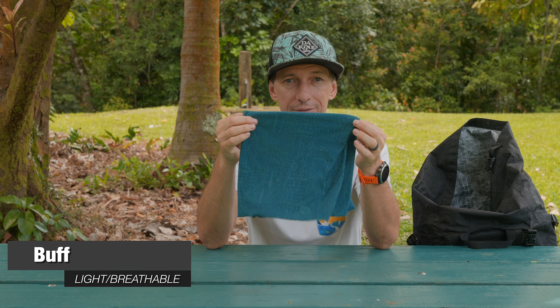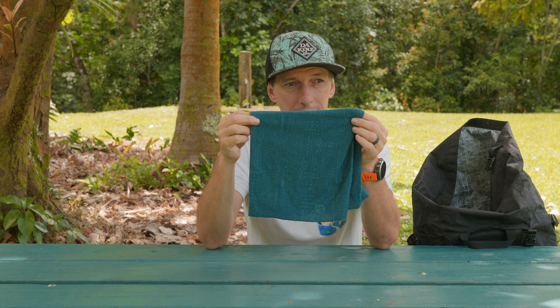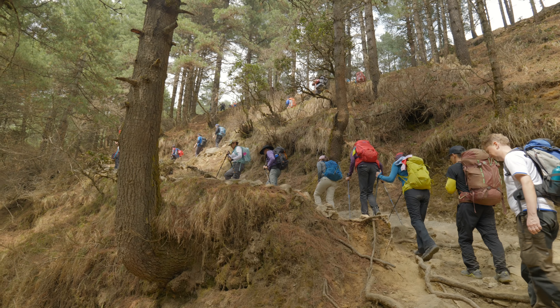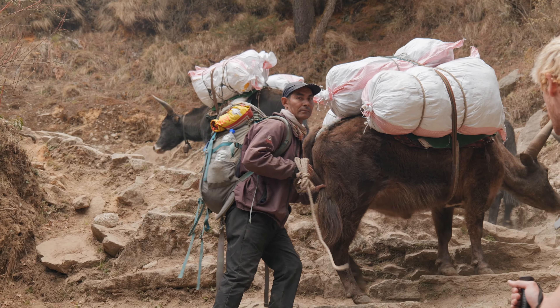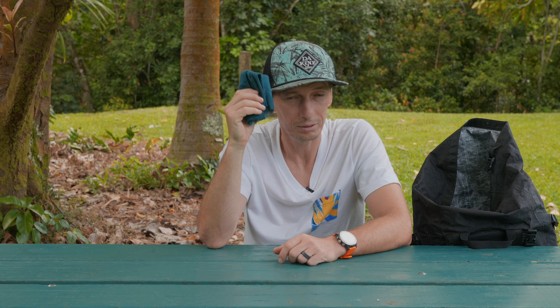Another important thing is the buff — this is a lifesaver. You use it on most of the track because it gets very dusty. When trekkers go in front of you they kick up dust, and yaks come through the dusty areas. You can get a sickness called Khumbu Cough, which a couple of our guys had, and it's not good. Higher you get it also gets colder, so you put on the buff for protection against the cold air and you feel more comfortable. The buff is a really really important thing — if you don't have one make sure you get one.